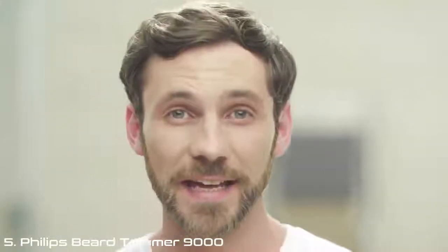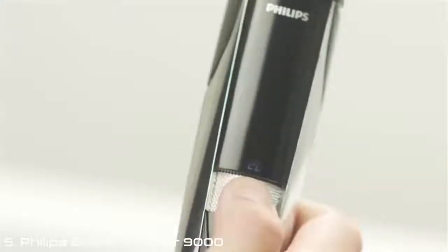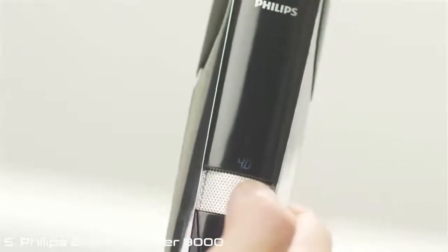Hello handsome. Even the length of my hair was hard to get right before, but with a precision zoom wheel in the Beard Trimmer 9000, I can choose anywhere between 0.4 and 7 millimetres, then cut the perfect style every time.